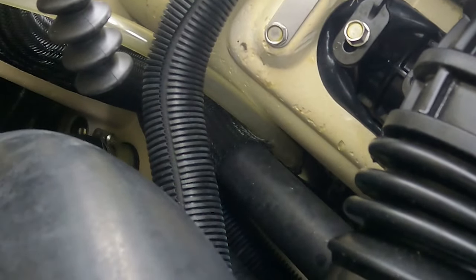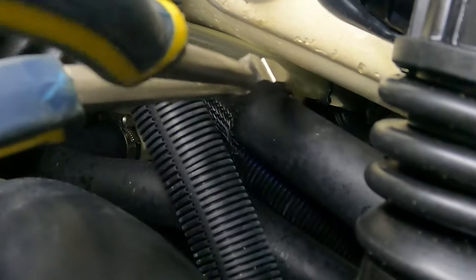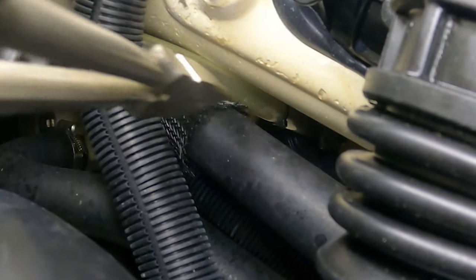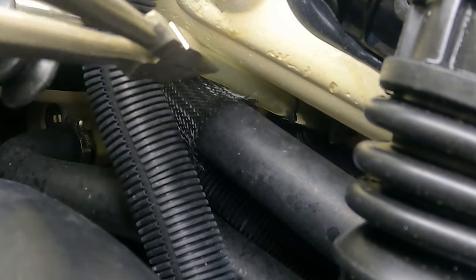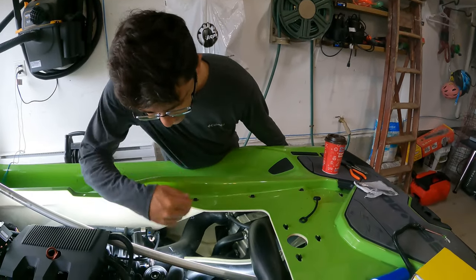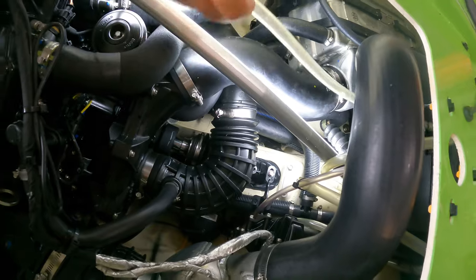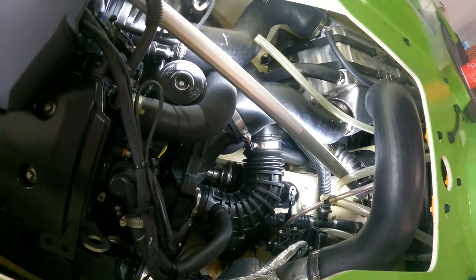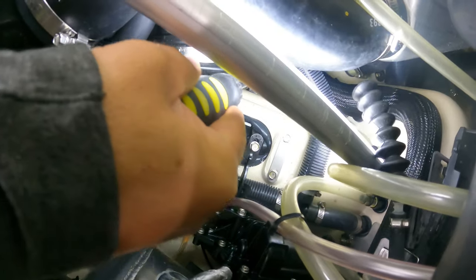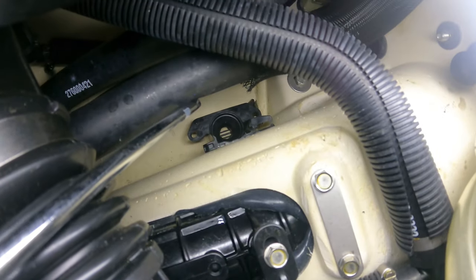The first step — I'll use these needle nose pliers — there's a tie strap right there that you need to cut off in order to pull the hose off. So we got the hose out. Now you should be left with — very difficult to see — this black clip.